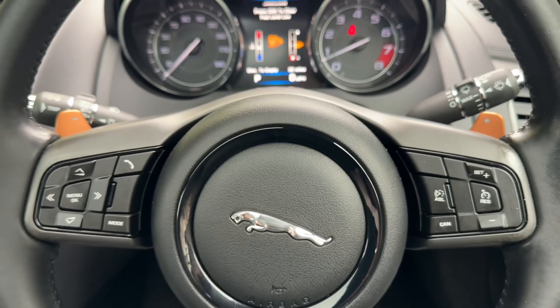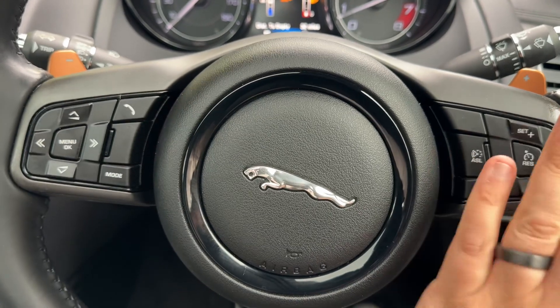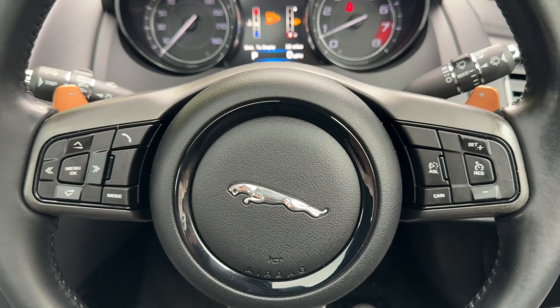Looking at the steering wheel, we've got phone controls, stereo controls, and cruise control over on this side as well. There are also minus and plus paddles so that you can change up and down manually with this automatic gearbox.